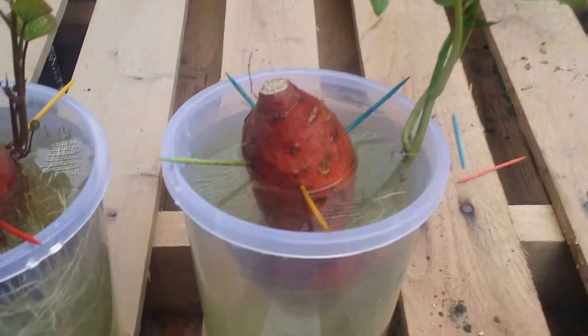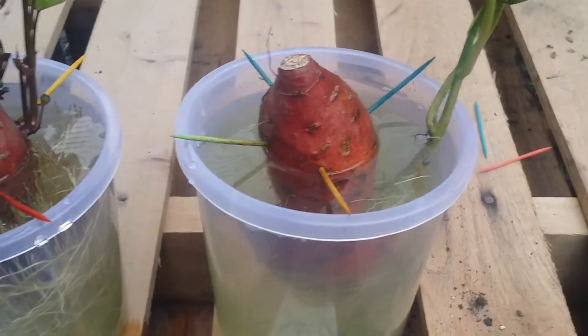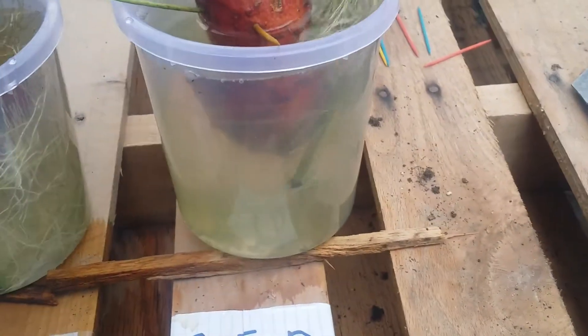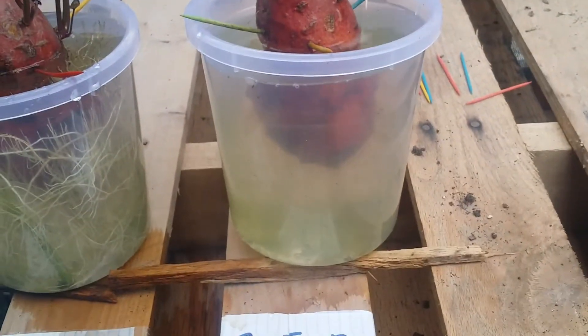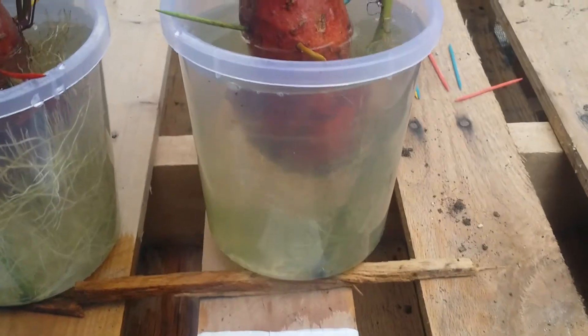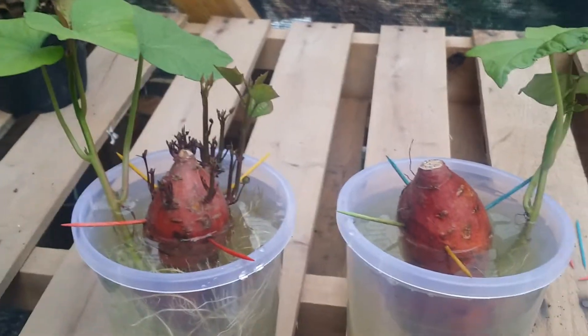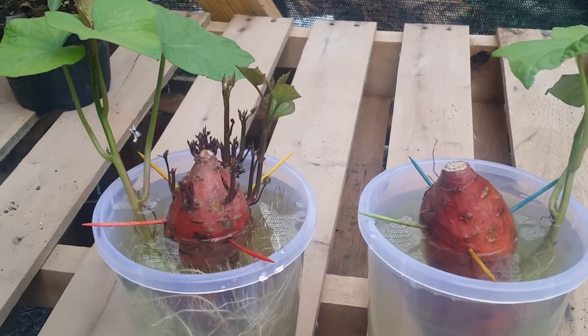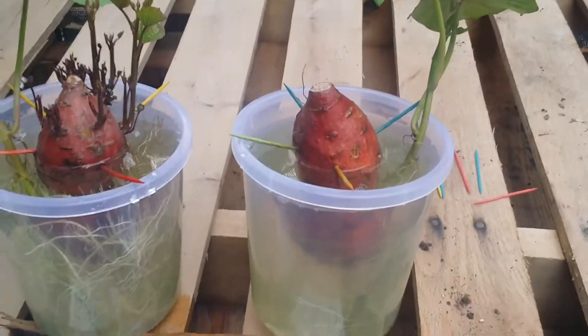The tuber is still not showing us anything significant. If I remove the vine from the container, you won't see any roots or anything. As compared with the shoot end up, there are a lot of shoots on the sweet potato growing, but on the shooting down there is nothing — literally nothing.